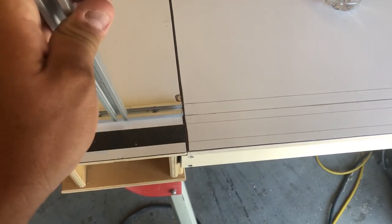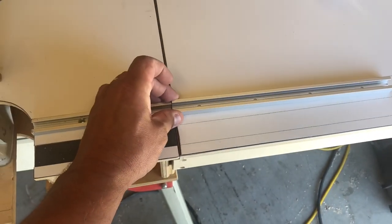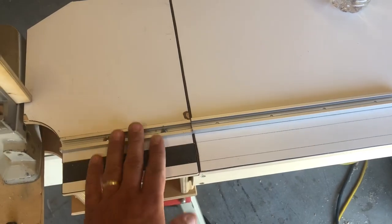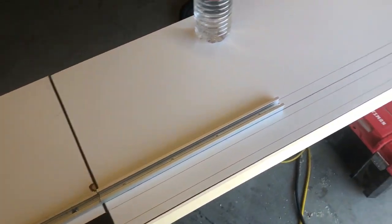Both of these right here have to be pretty precise when you route them in because, obviously, when the stop block slides over it, you don't want it to get caught up. You can see I gotta go down about an eighth of an inch. I'm gonna set my router up right now to route that in, get this in clean, and then I'll start on the stop block.